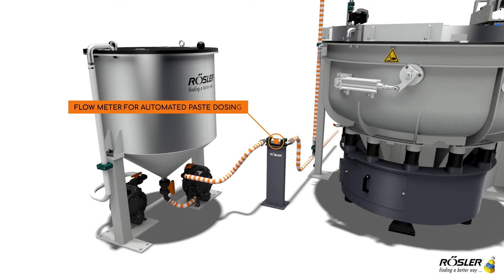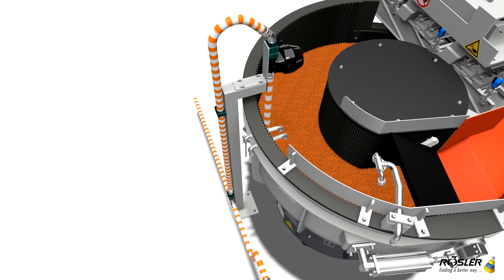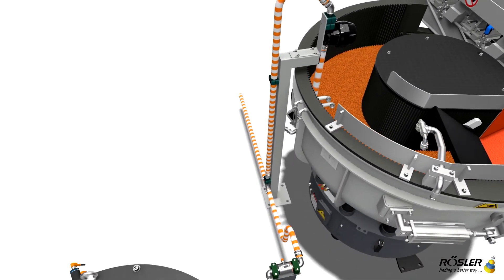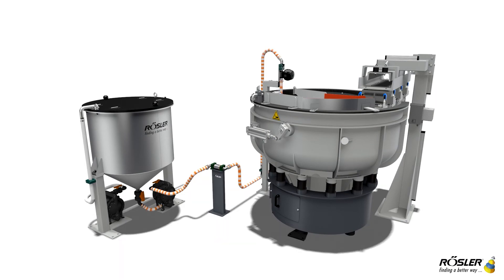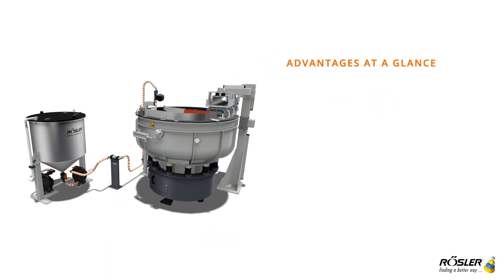The dosing is automatically controlled and manual adjustment is not necessary. The automatic metering unit for liquid paste controls the complete process of dosing, reducing personal effort and consumption.